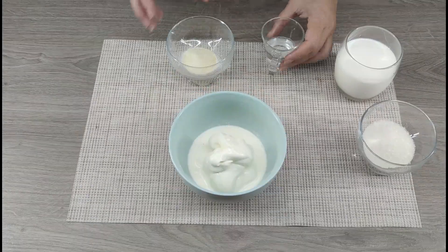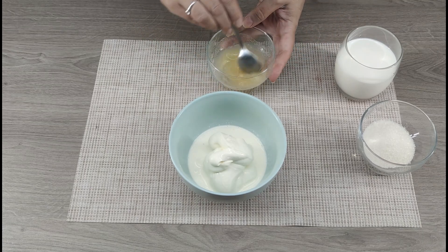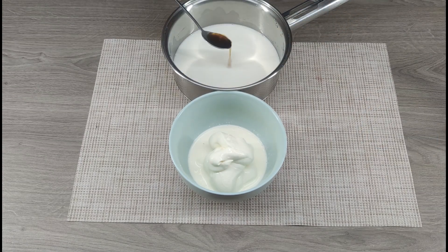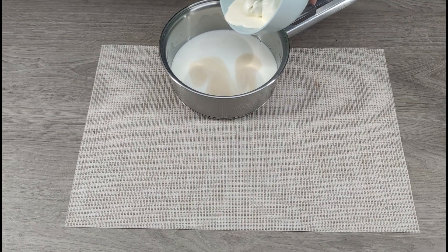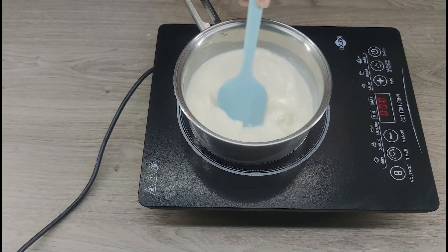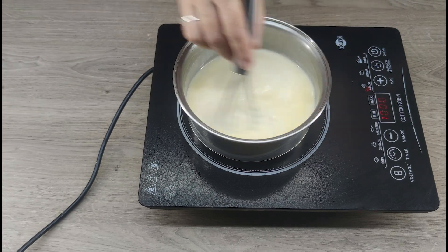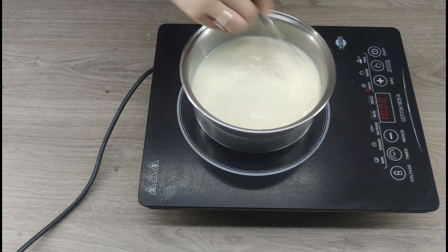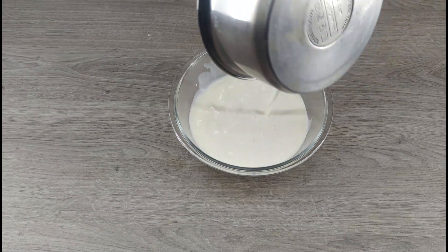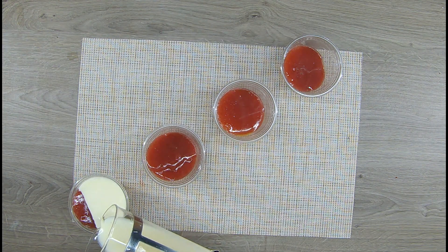Now let's make the creamy part. Dissolve 8 grams of gelatin in 40 milliliters of water and let it swell. In a small saucepan, pour the milk, add 50 grams of sugar and a teaspoon of vanilla essence, and add 200 milliliters of cream with 33–35% fat, without bringing it to the boil. When the cream is hot, add the dissolved gelatin and stir well until the sugar and gelatin are completely dissolved. Let it cool a little, then pour the cream mixture into the glasses and put them in the freezer for at least 30 minutes so that the panna cotta can set.